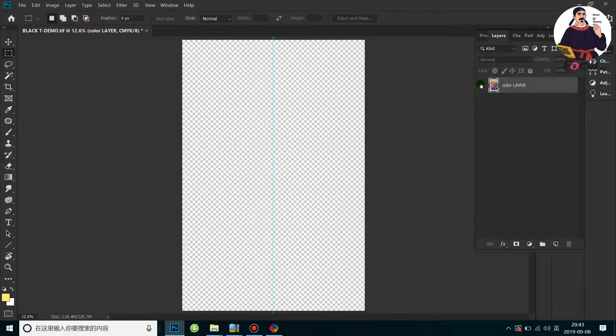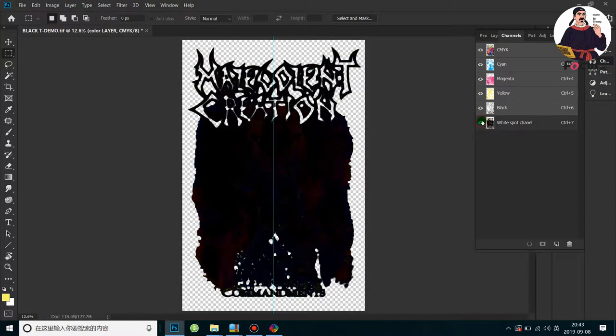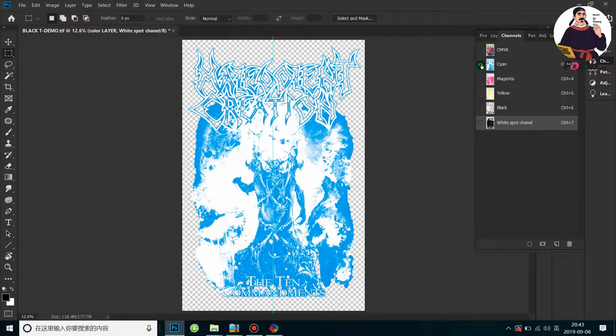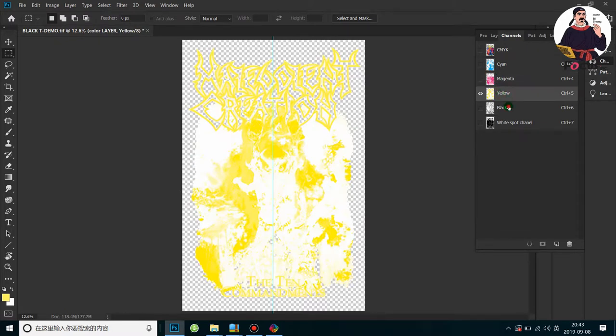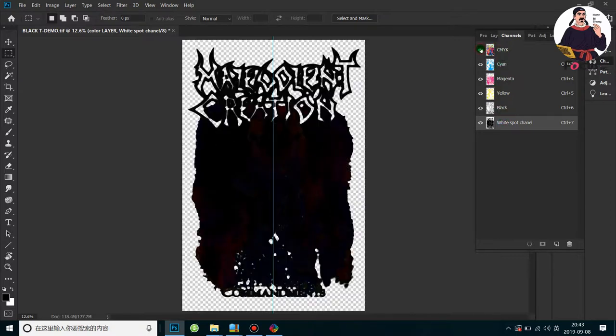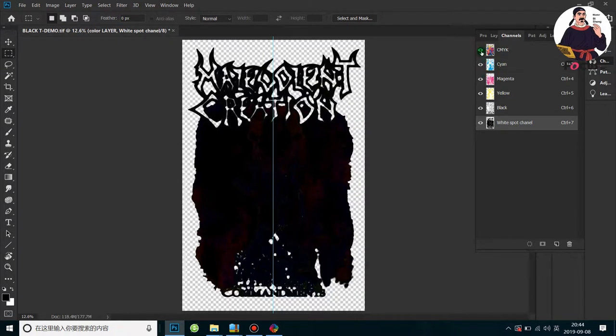We open the CMYK layer — this one must be open. Open the first layer. In the Channel panel, we also open the white channel. We can see: if we close the white ink channel, the CMYK channels appear — cyan, magenta, yellow, black, and white. We must open all the eyes; otherwise we will not print with all the channels.